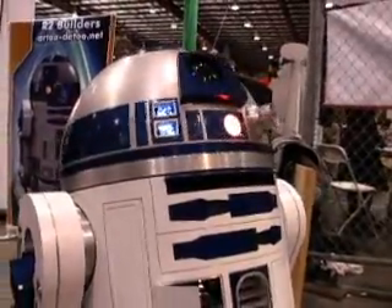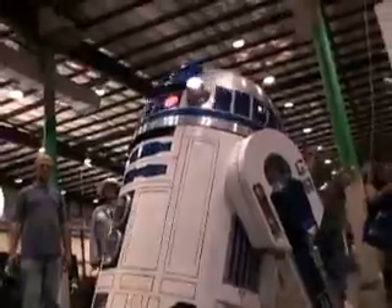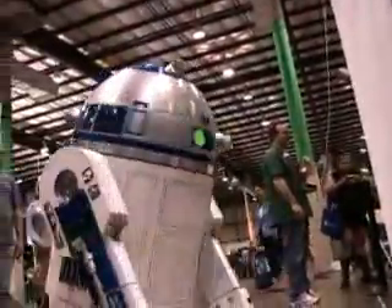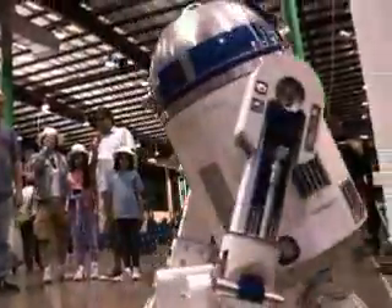This particular droid that's with me today was made by Chris James. These droids are screen accurate, home built. As a club, we work together to make it as realistic as possible, sometimes more realistic than the actual film droids.